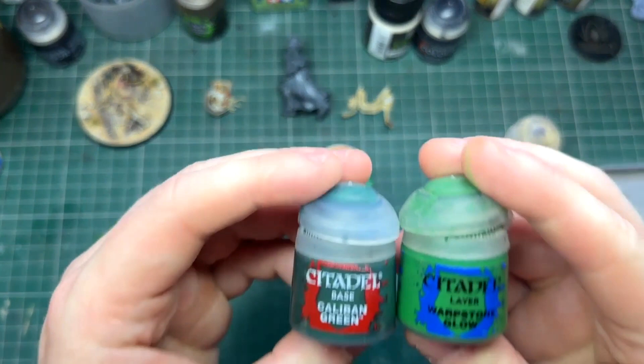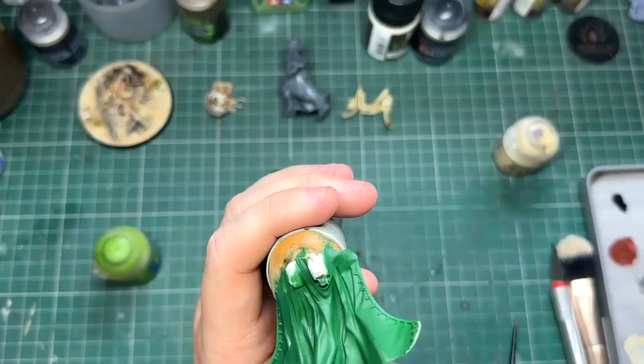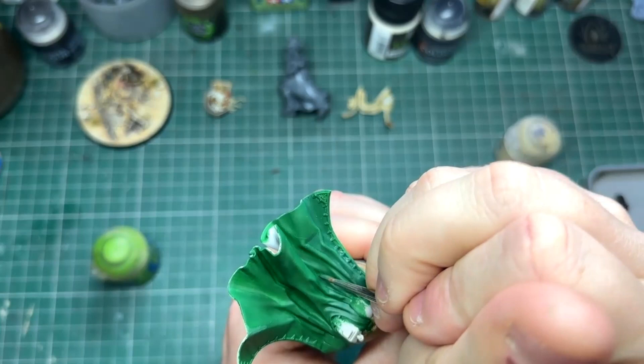Now we have a nice solid colour, I like to add my shadows. To do this I take my mid-tone and my dark tone — in this case Warpstone Glow and Caliban Green — and I create a mixture of two parts dark to one part mid-tone. I also add a little bit more water than I normally would so it sits somewhere in between thinned paint and a glaze. I then paint this into all the folds on the cape.